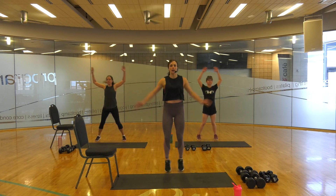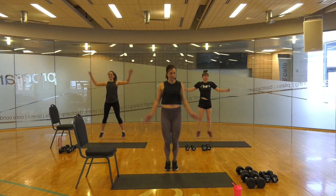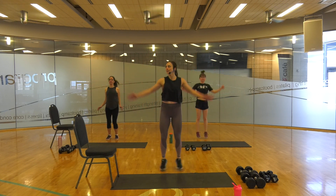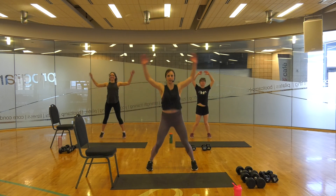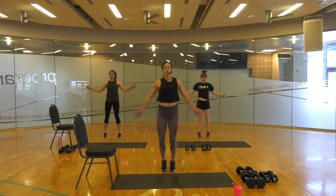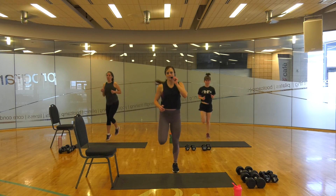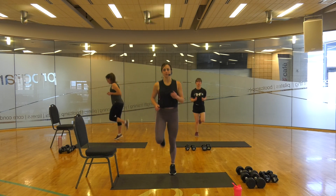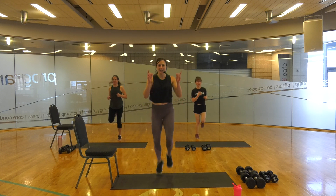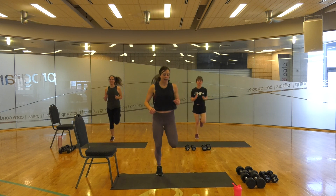We're going to start with some jumping jacks. Modification — you can always just tap. You've got choices in this world. Let's make the most of it. We have 30 minutes today, so we're going to crush it. Give me some butt kicks. If you've been in my classes, I pretty much start every class with jumping jacks and butt kicks because they're simple and they kind of get me out of that nervous headspace.